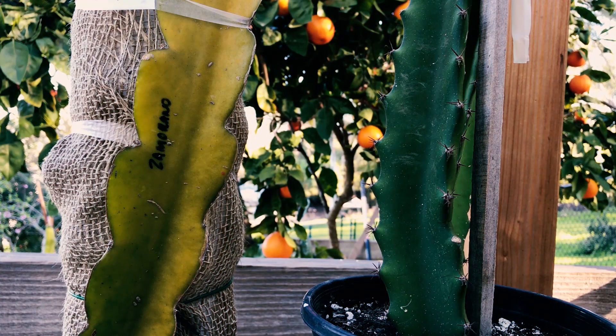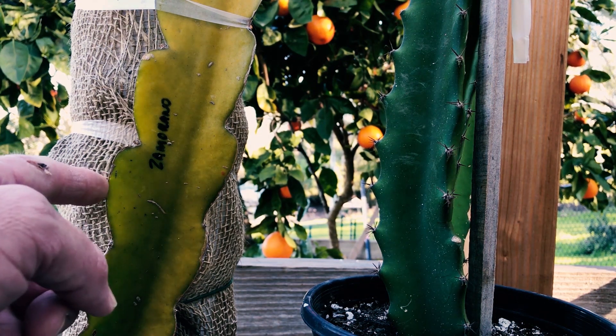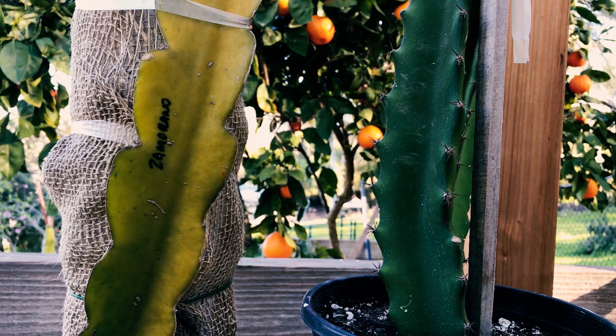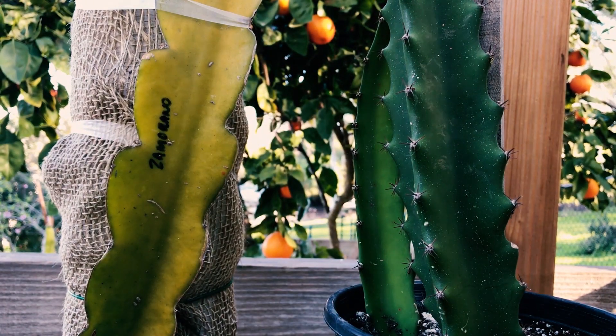Good morning, this is Paul and today we're going to talk about Zamorano versus Trinidad. On my left here you can see is Zamorano — it's a little damaged from the cold — and here's a new cutting of Trinidad that we got from Sal.